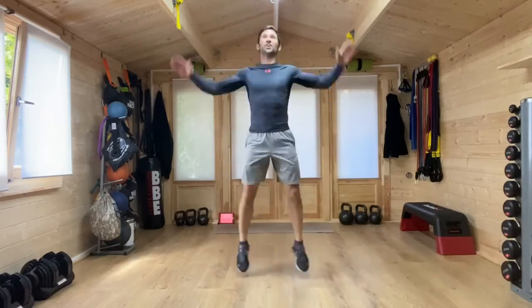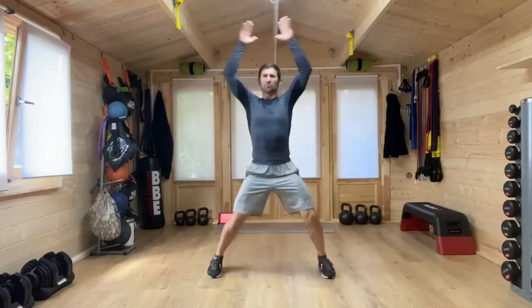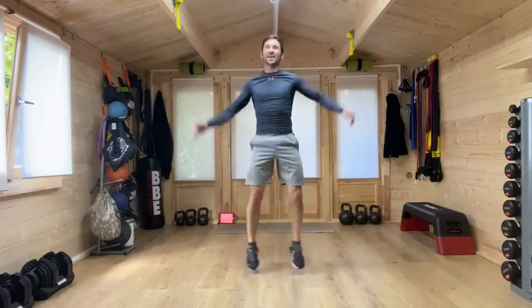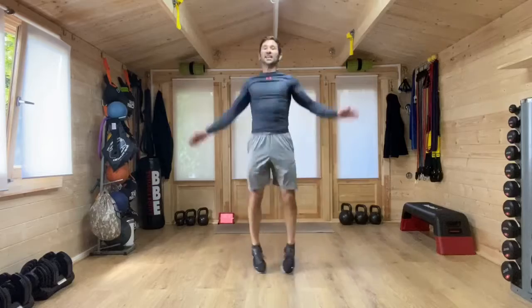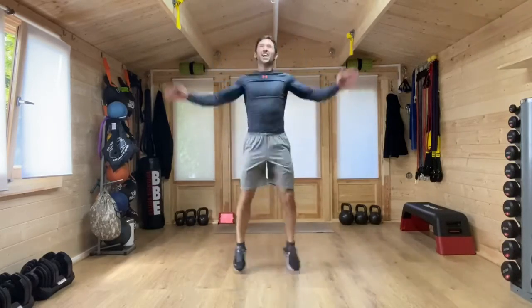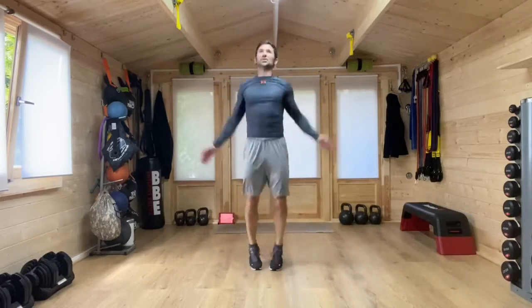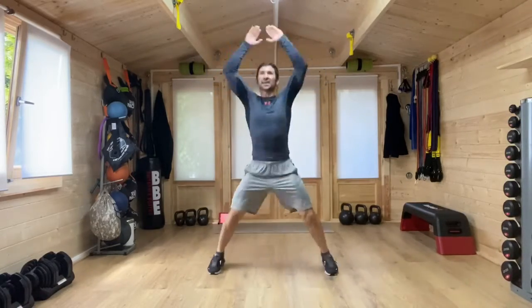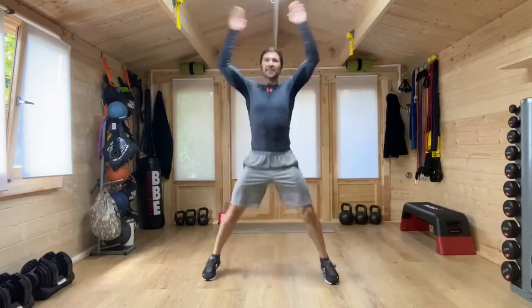A big movement. So a lot of work from the heart, from the lungs, to power this one. Light on those toes. Fast, if you can. Let's speed that up. Whole body — upper body, lower body, shoulders, arms, legs — everything working. Last few seconds.